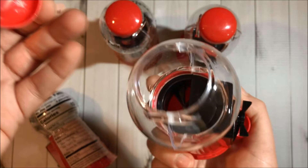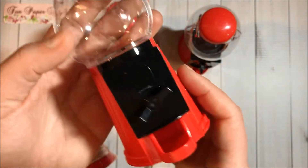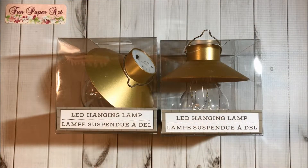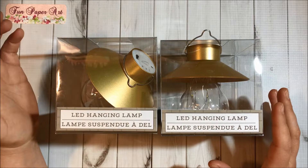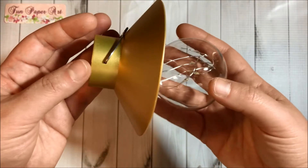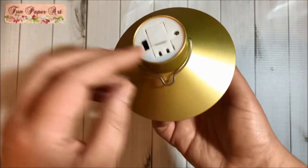They have some glitter — isn't it pretty? They open here and you turn this little piece here — super cute. I also got two of these LED hanging lamps in the golden color. They also had them in silver, and this is how they look outside of the package.